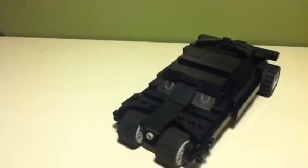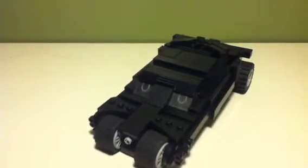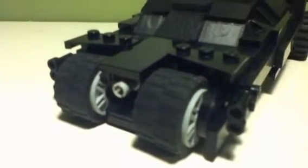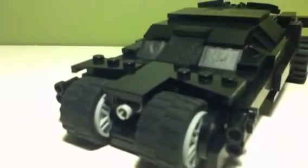Hello guys, this is PerfectZoLegoDude here. I decided to make my own version of the Lego Kuzo Batman tumbler. As you can see, it's very flattened out and I added my own details to it.